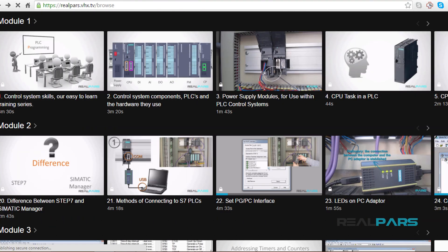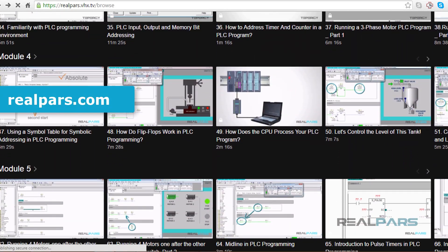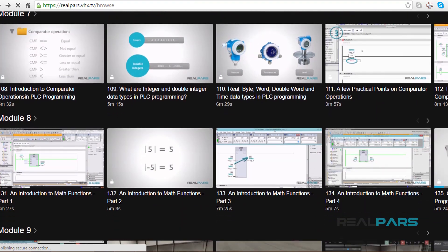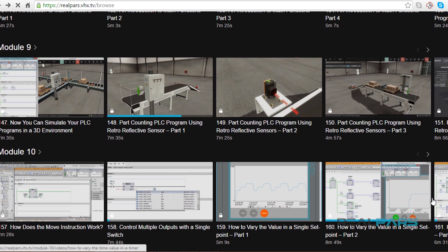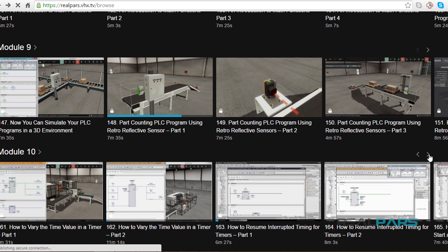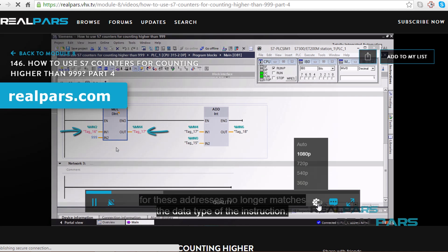Make sure you head over to realpars.com to find even more training material for all of your PLC programming needs. We offer many videos to assist you in learning PLC programming and landing a job in the high-paying, highly sought-after field of automation and controls engineering.